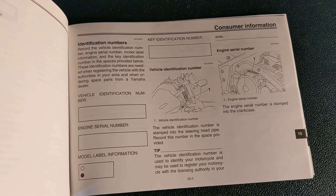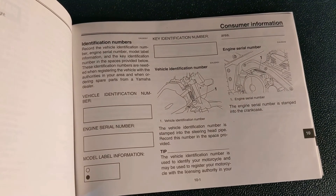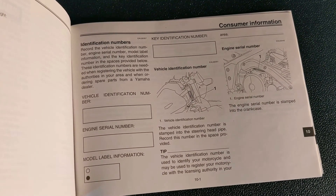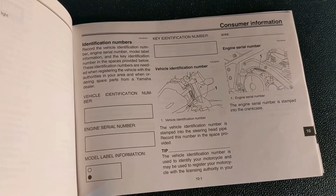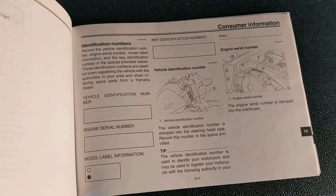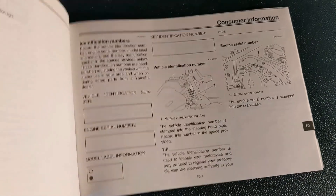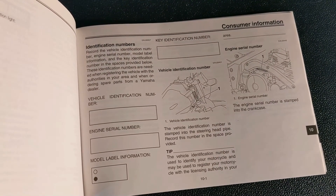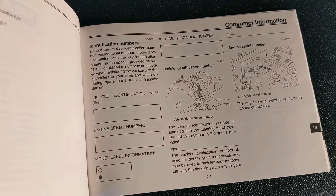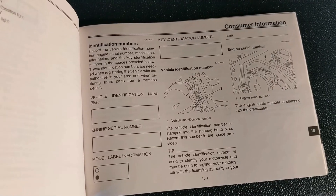One last tip: when your bike is brand new, it wouldn't be a bad idea to write all your values in the manual — like your key identification number, your model label information, your engine serial number, and your VIN number — just as a reference. Because in 20 years, when you still have the bike and you're looking for it, if you can find the manual, you can often find this information that may have worn off stickers or been scraped off metal surfaces. You just never know.